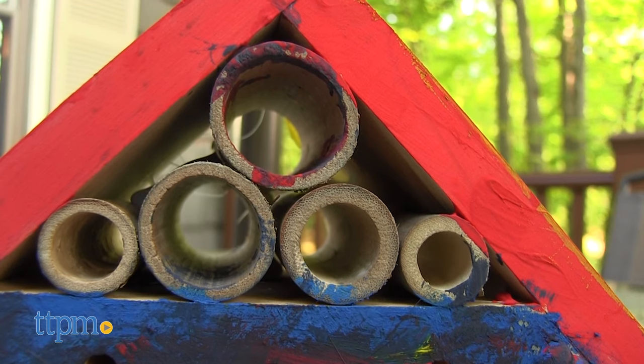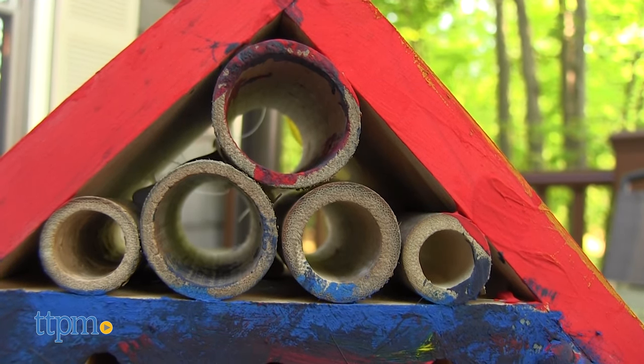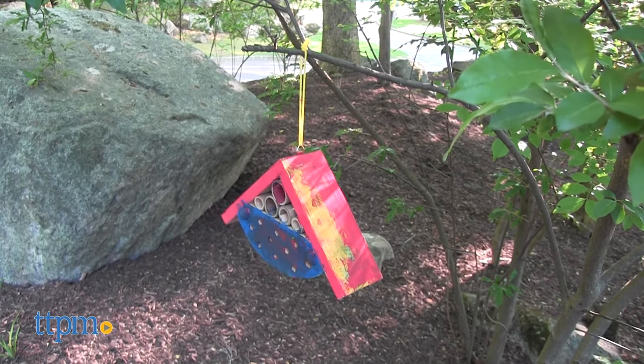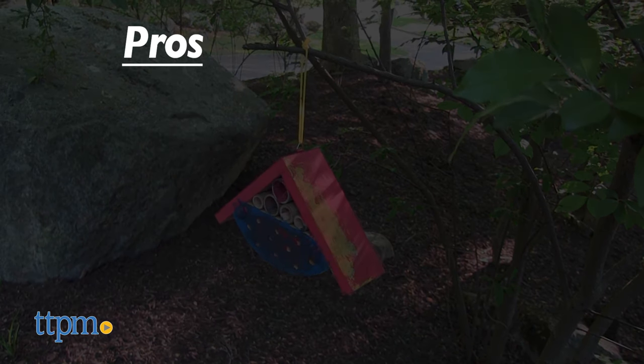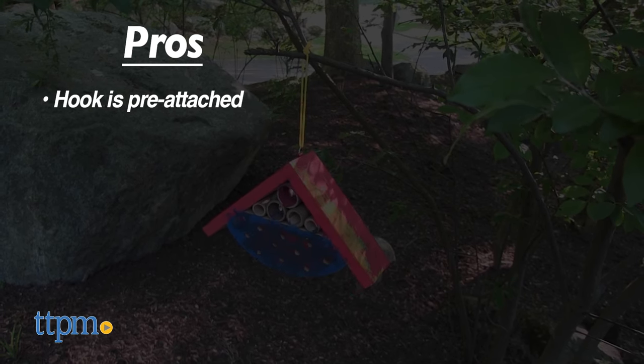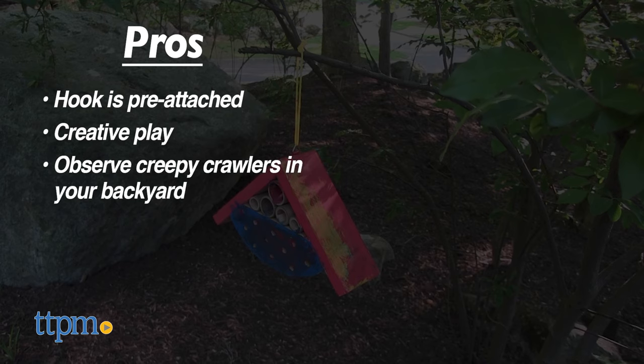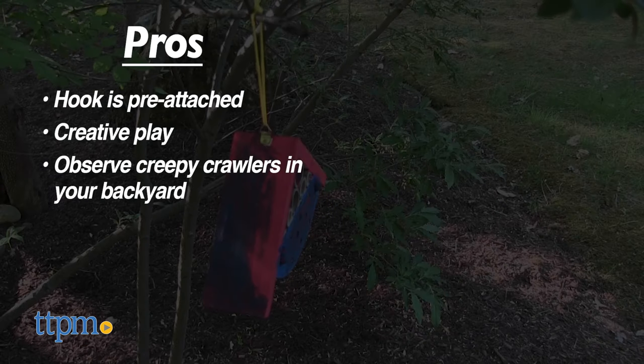That said, it is a creative craft for kids ages 5 and up who like to play outdoors and who aren't afraid of bugs. What are your favorite bugs? Tell me in the comments. Let's go over the pros: the hook is pre-attached, so no tools are needed. It lets kids get creative in how they decorate, and it's a fun way for kids to observe the creepy crawlers living in their backyards.